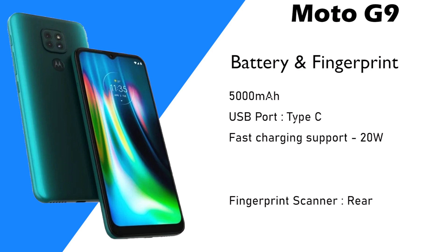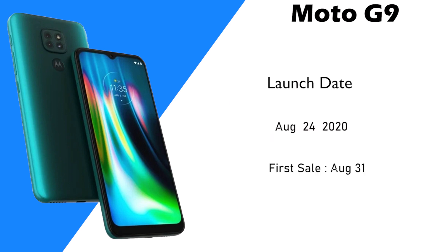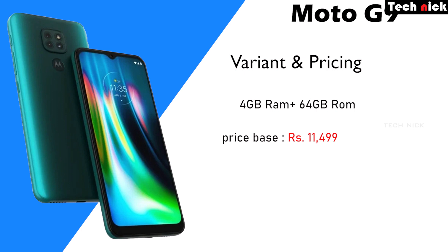Look at Flipkart — it ships with a 20-Watt charger, but there is a 25-Watt adapter option. There is a rear fingerprint scanner. The first sale is August 31st. The base variant is 4GB RAM and 64GB storage.